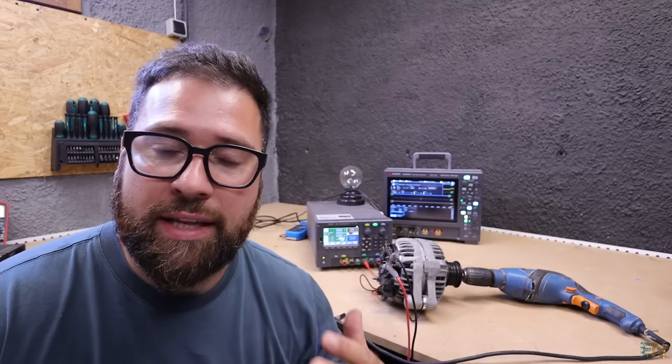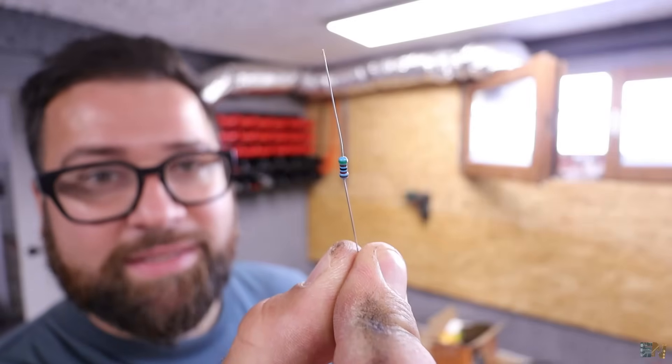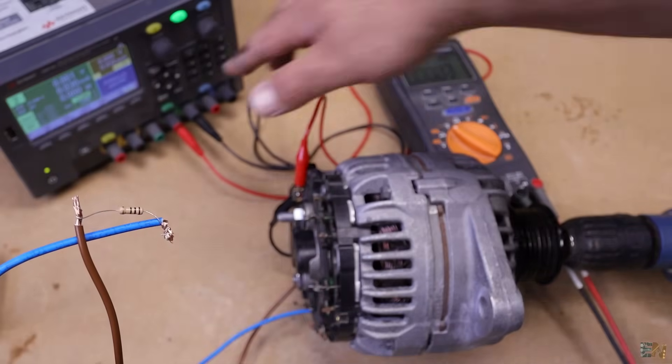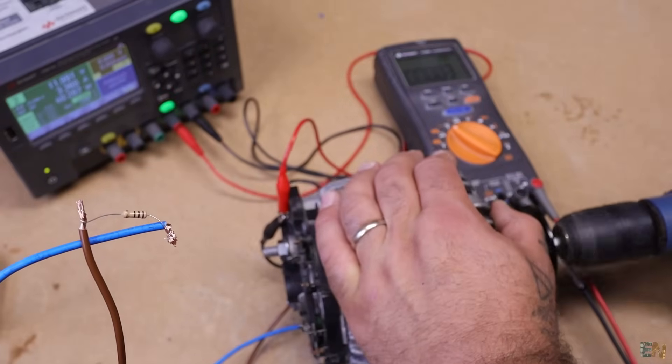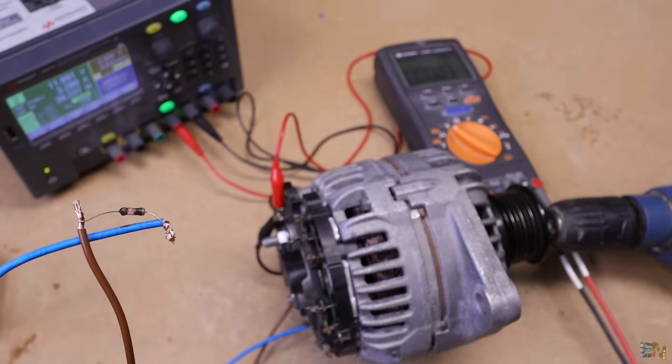If we short circuit the output we can measure all the current generated but we can't measure the voltage. If we add a resistor we can measure the voltage across the resistor but we can't reach the maximum power because it's limited by the load. We have to make a lot of tests and maybe make a graph. So let's add a resistor like this one and see what happens. We have the load in series and the multimeter connected — let's power it on.